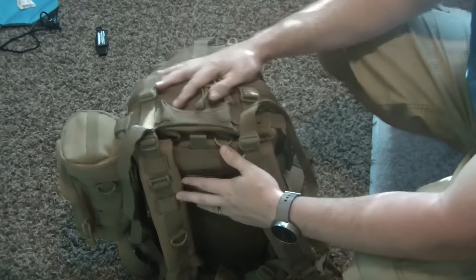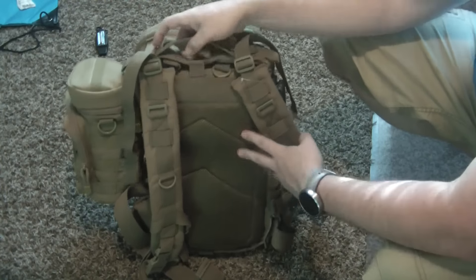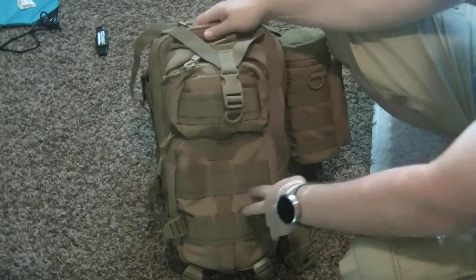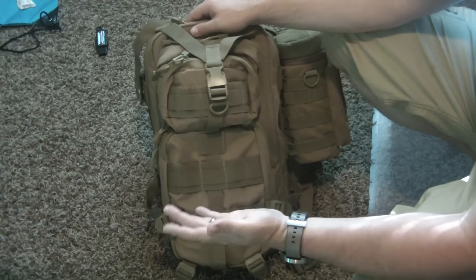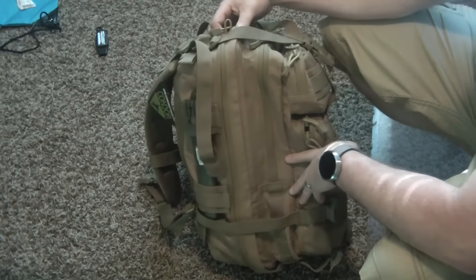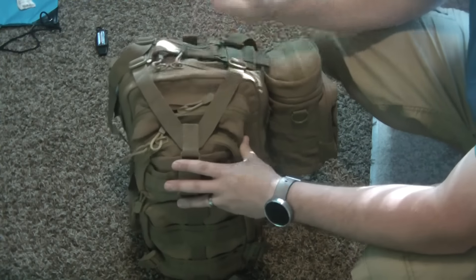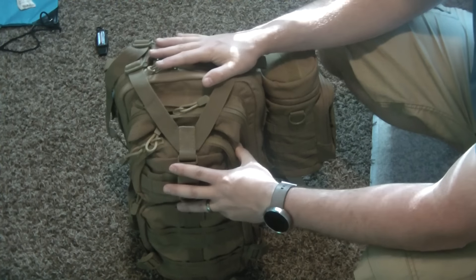That's a no-go, so that kind of takes it out of the running altogether for me. It's a well-made pack and would be really good for EDC or as a light carry pack — just something lightweight to put a few things in. But for this kind of scenario, I don't think it does too well unless you're not going very far and not packing very much. This thing is packed pretty much to the brim and it just doesn't handle the weight very well.